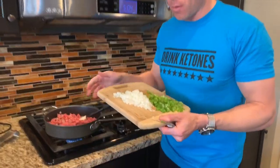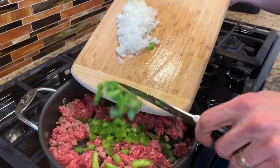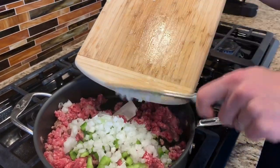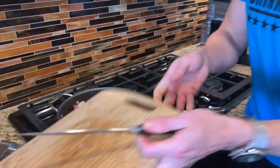To get started, we've got a pound of ground beef that we're getting browned here. I've also got some green pepper and a little bit of onion I'm going to sauté with the ground beef and get this nice and good to go.